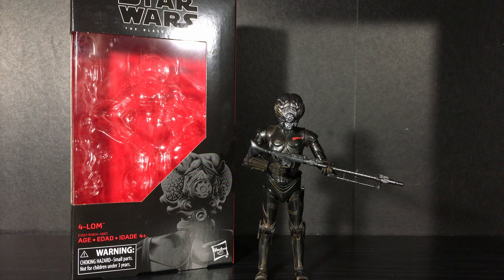Anyway guys, that was the video. If you enjoyed it please leave a like, subscribe, and leave a comment telling me what other Black Series figures you guys have picked up recently. I've been Justin from Out of the Basement — have a nice day.